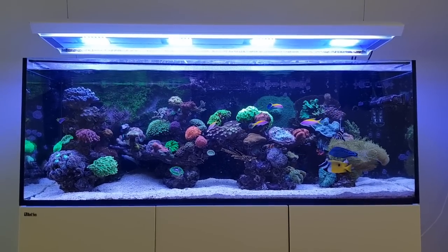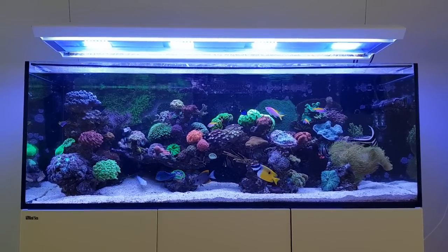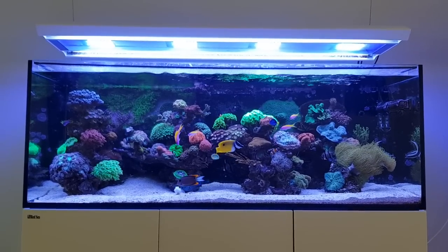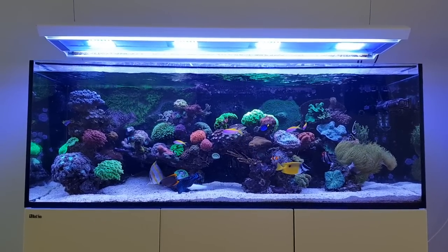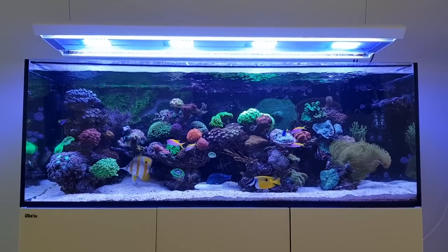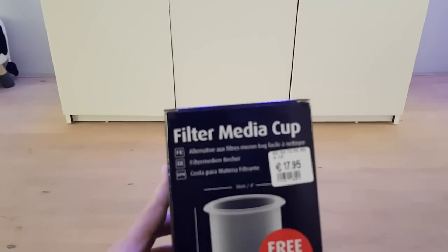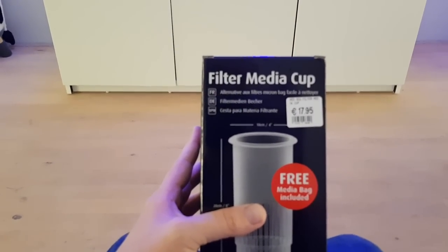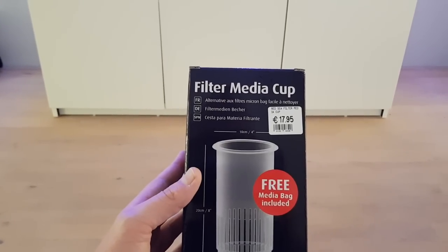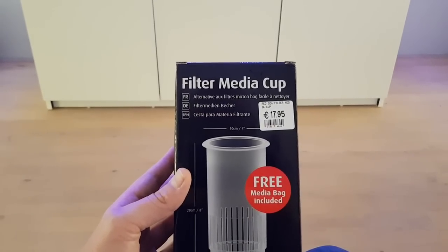Hi everyone, welcome to this new Focus Friday video in which I will be reviewing the Red Sea filter media cup, which is a new product by Red Sea to replace the filter socks that you usually keep in your Red Sea Reefer. Today I will be unboxing and reviewing this media cup, comparing it to some other solutions, and sharing suggestions on what you can keep in it.